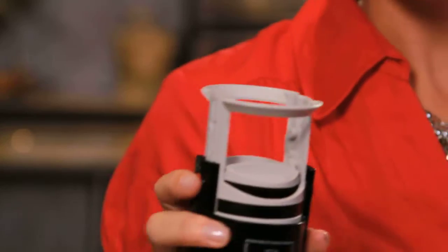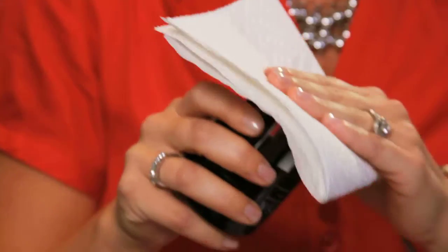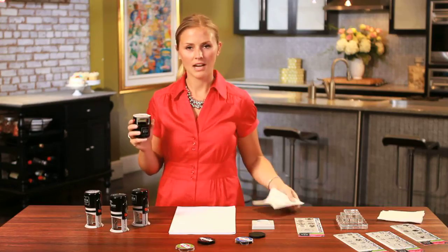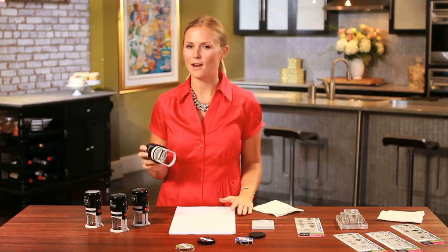And lastly, the next step, I'm going to compress the stamp and lock it again with the red buttons. Take my paper towel, wipe away the ink — this is just so we don't mix them together. And that's it. I'm all colored up and I'm ready to stamp.